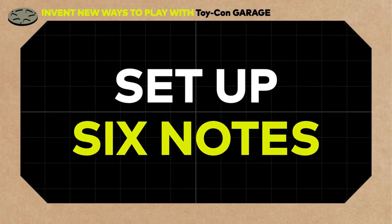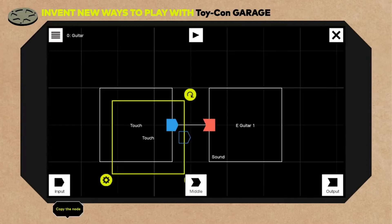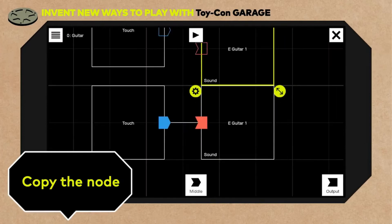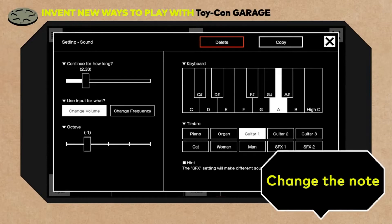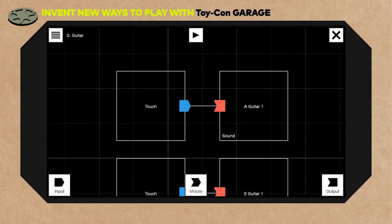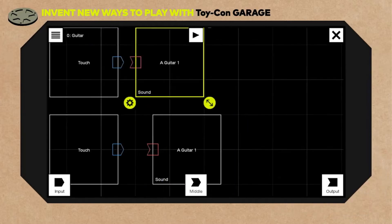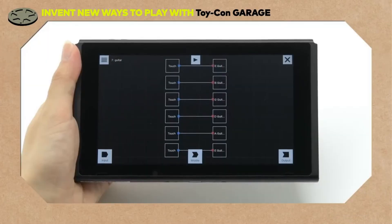Now let's set up six notes, just like you'd find on a real guitar. From the settings, select Copy to copy the node. Let's copy this node too. Let's change the note and connect the nodes. And now we have a second note. Now we just repeat until we have six notes. And it sounds like this.